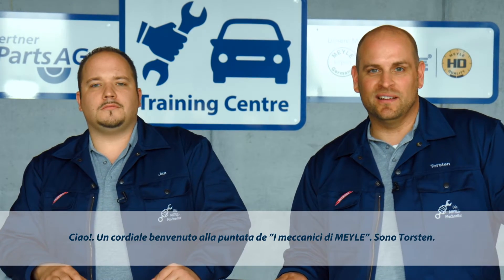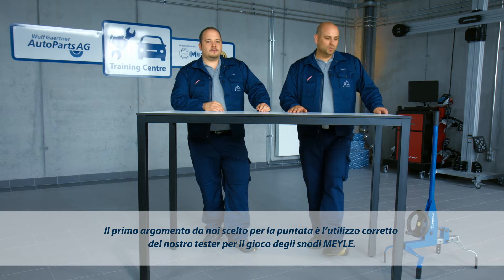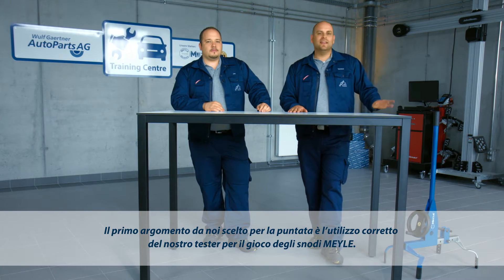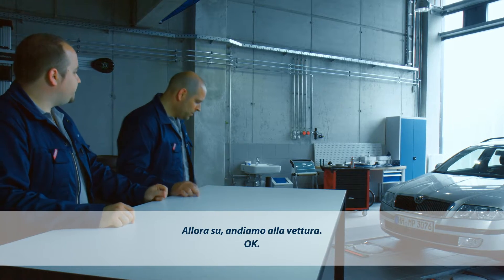The Mylar Joint Play Tester. Hi, welcome to the Mylar Mechanics. I'm Torsten. And I'm Jan. We will be kicking off the Mylar Mechanics with our Mylar Joint Play Tester and showing you how to handle it professionally. All right, let's go.